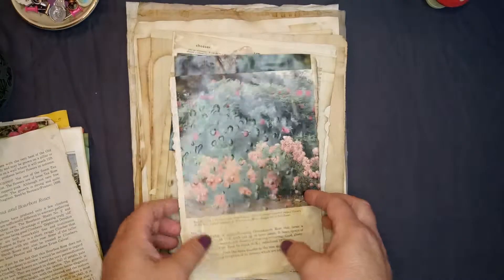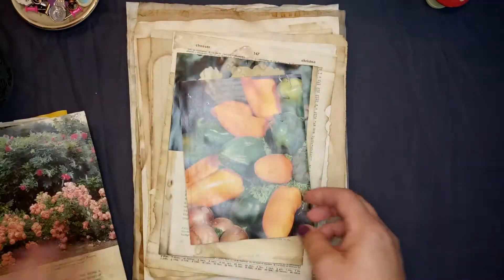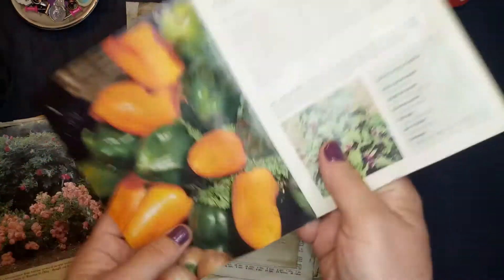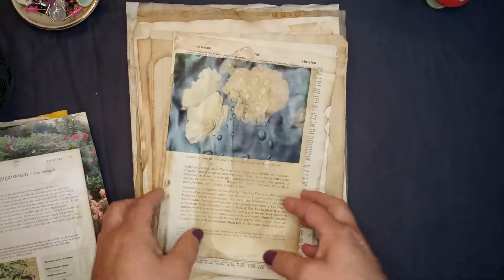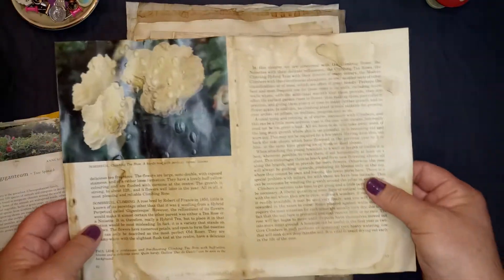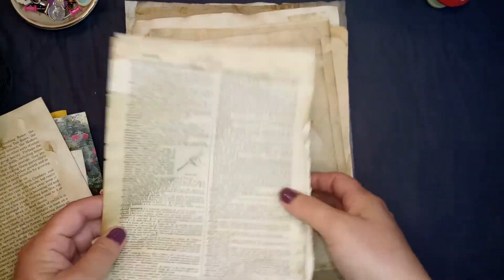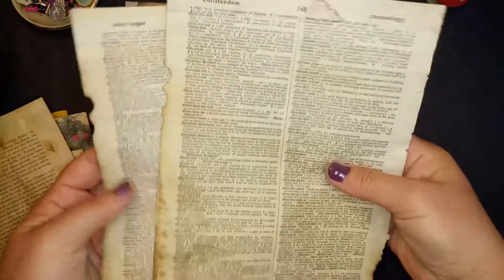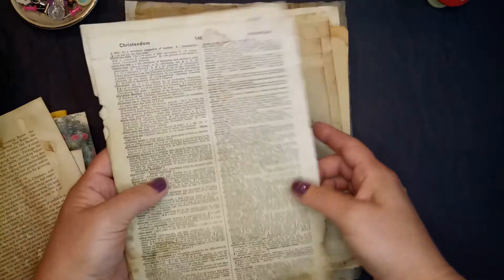And then these here — there's another Roses book or flower book. Dictionary pages — of course you know they're going to turn out nice. This is from the 60s. I do like the way it looks — you can collage with it.